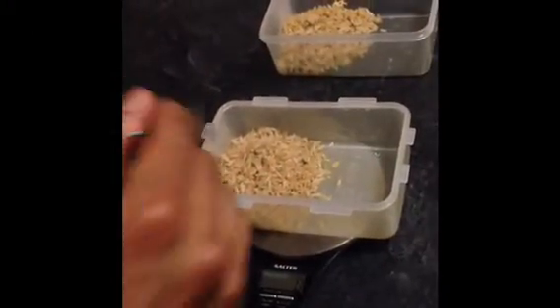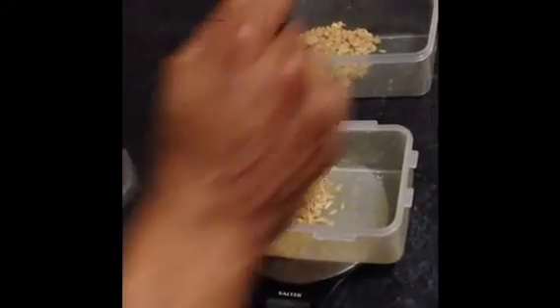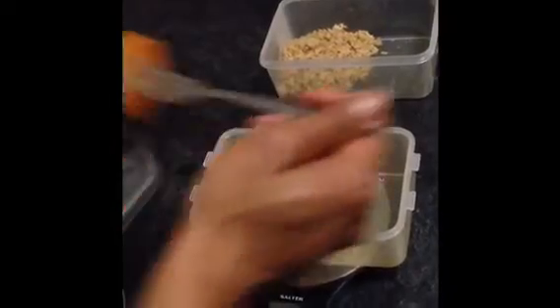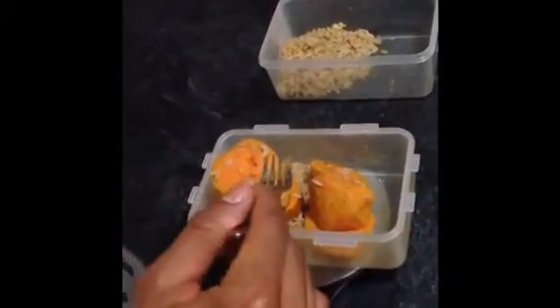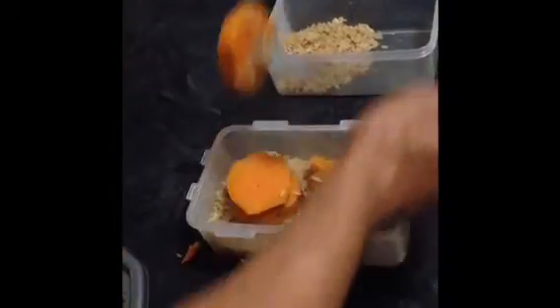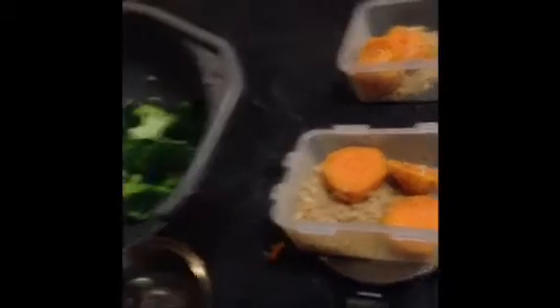So once the rice and veg is done I put 125 grams into each container. Then I put the sweet potato in, pressing 0 on the weighing scales and divide that by 2 as well, so we're talking 135 grams in each, there or thereabouts — that'll do fine. Then I press 0 again and I just put my broccoli in.